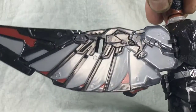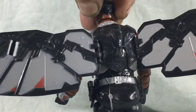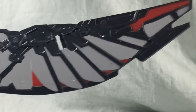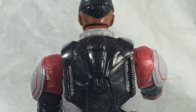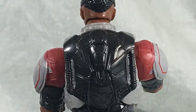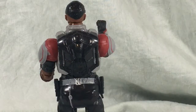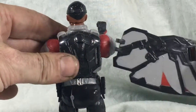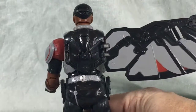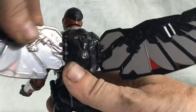Falcon comes with two wings, which attach via two clips on the wings. Here's the back of Falcon, where you can see where the clips on the wings attach. Attaching the wings is really easy — you just take the little clips and attach them to the back of Falcon. Ta-da! Real simple.